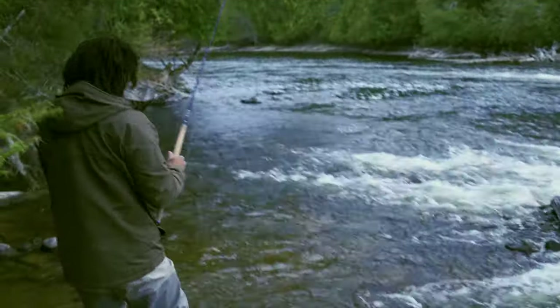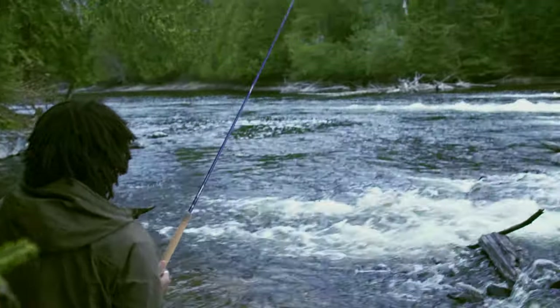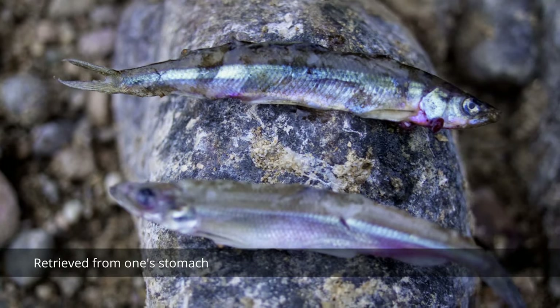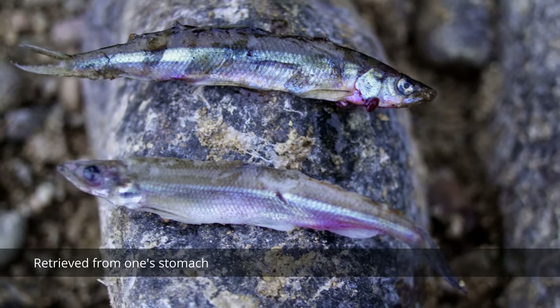To catch a landlocked salmon, also known as Ouananiche, you need to understand a little bit their mindset. Essentially they're part of the trout and salmon family, so they have a very high predatory drive and their main source of food are other small fishes — smelt, minnows. This is what they thrive on. So knowing what they eat will influence the type of lure you're going to bring with you on the water.